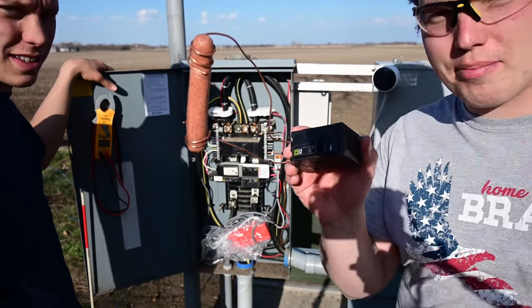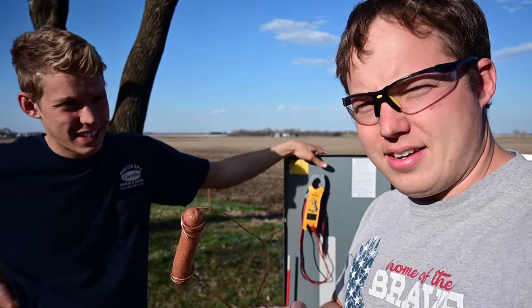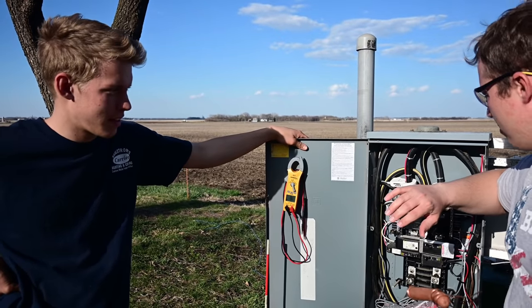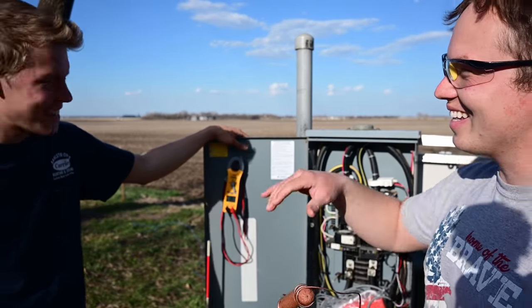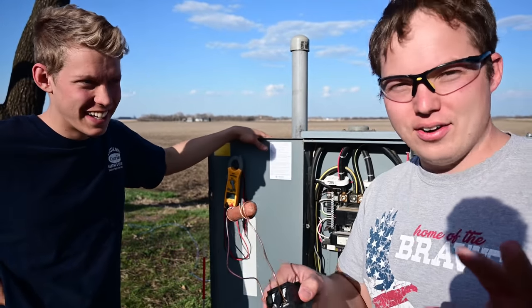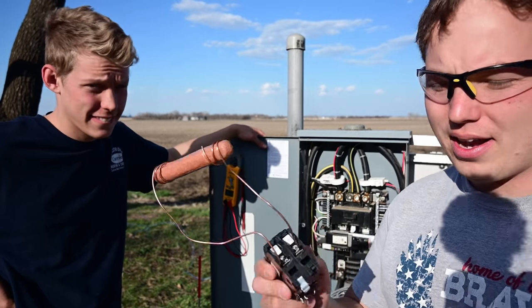Here's the setup we're going to test. Ruben was just telling me that he thought if you were to hold your arm on the frame of the panel and then touch one of those main lugs, your arm would explode. I said it would probably blow a chunk of meat out. That would only be 120 volts if you were to touch one of those two to the frame. But we're going to do it even better.